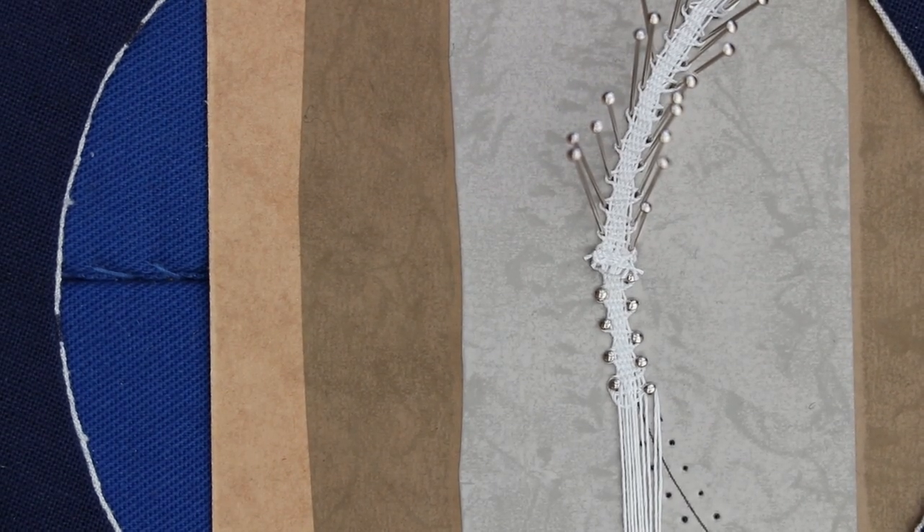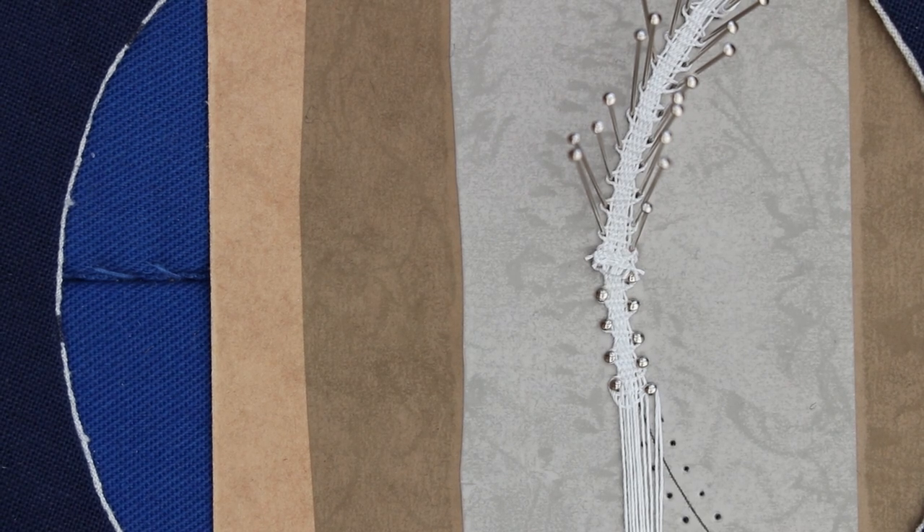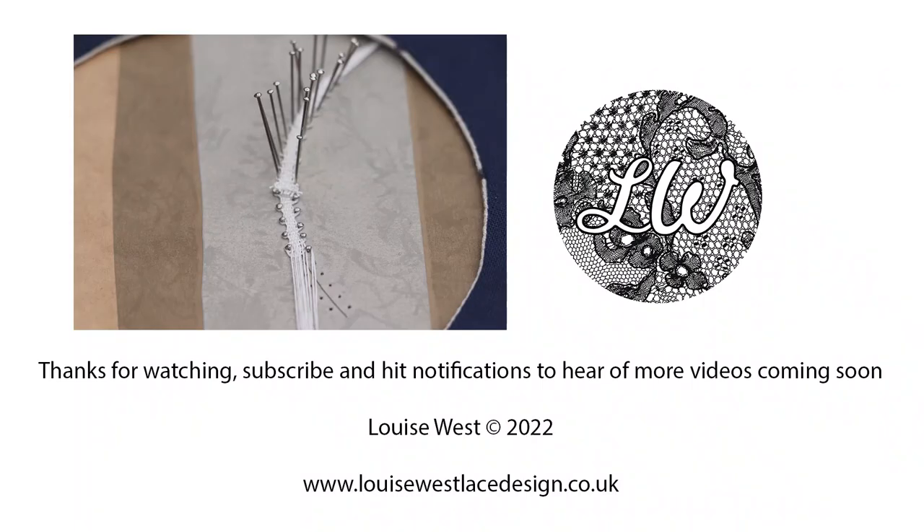I hope that's been helpful. If you've enjoyed watching it, give me a thumbs up, subscribe to hear about more videos coming soon, and let me know if there's anything you particularly want to see. Thanks for watching.